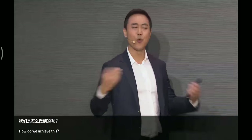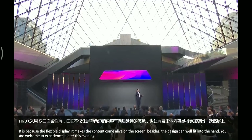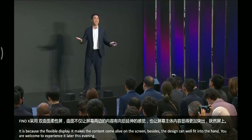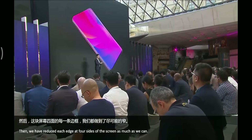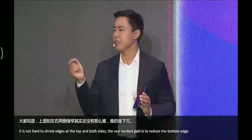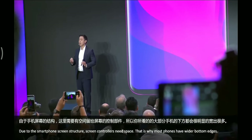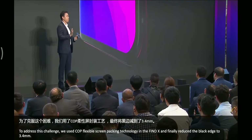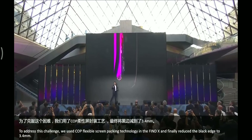You may be wondering how we achieve this. It's because of the flexible display, which makes the content come alive on the screen. Besides the design, it fits well into your hand and you're more than welcome to experience it later this evening. We have reduced each edge at all four sides of the screen as much as possible. While it's not hard to shrink the edges at the top and sides, the hardest part is reducing the bottom edge. Due to the smartphone screen structure, screen controllers need space — this is why most phones have a wider bottom edge. To address this challenge, we used COP flexible screen packing technology in the Find X, and finally reduced that black edge to just 3.4 millimeters.